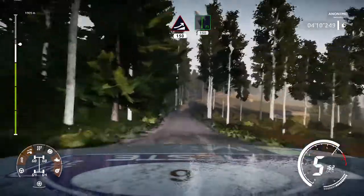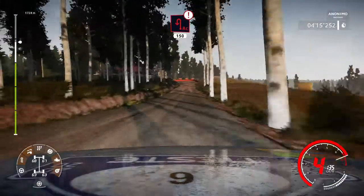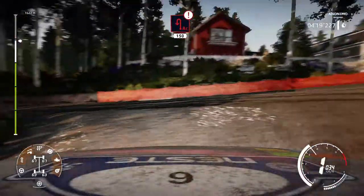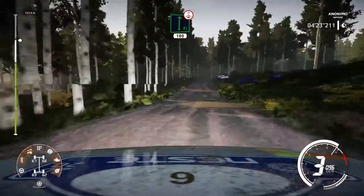Flat right keep right 150. Caution hard brake for acute hairpin left opens big cut 150. Flat right over crest keep right 100.